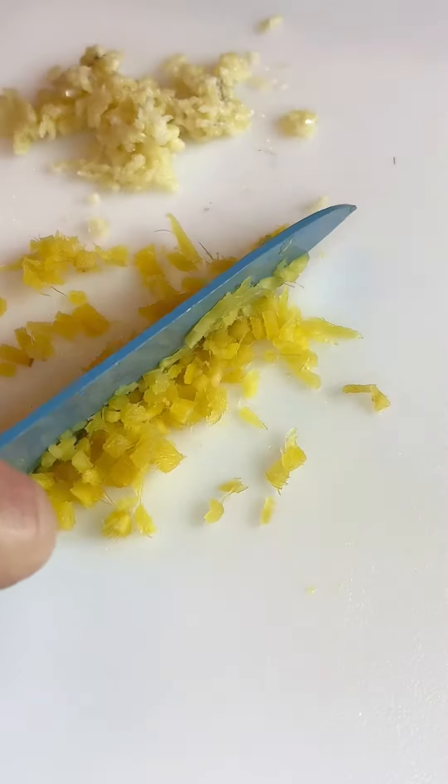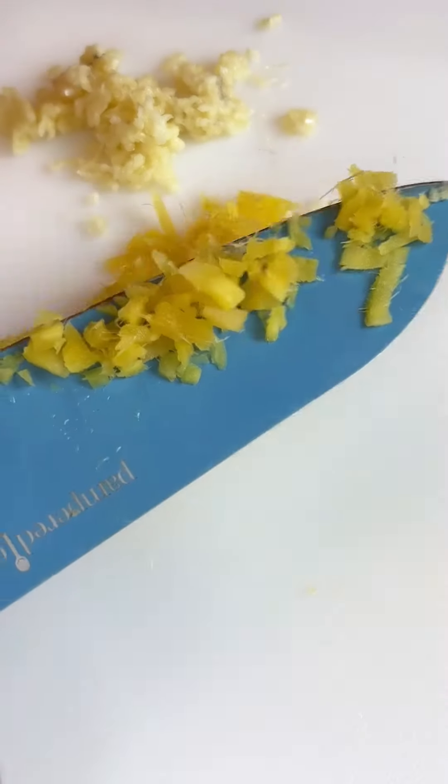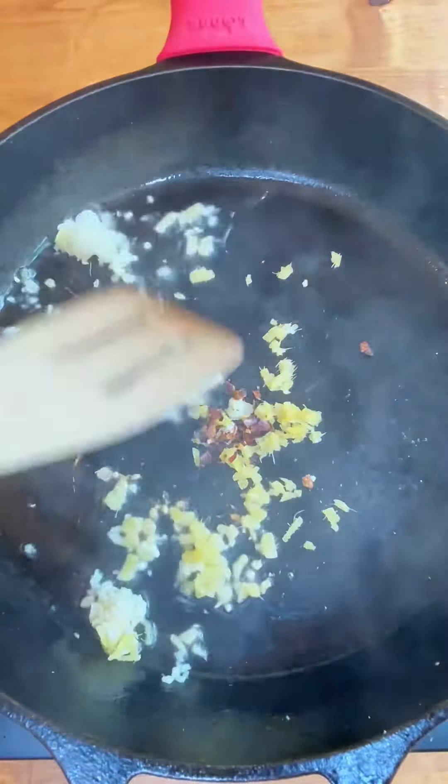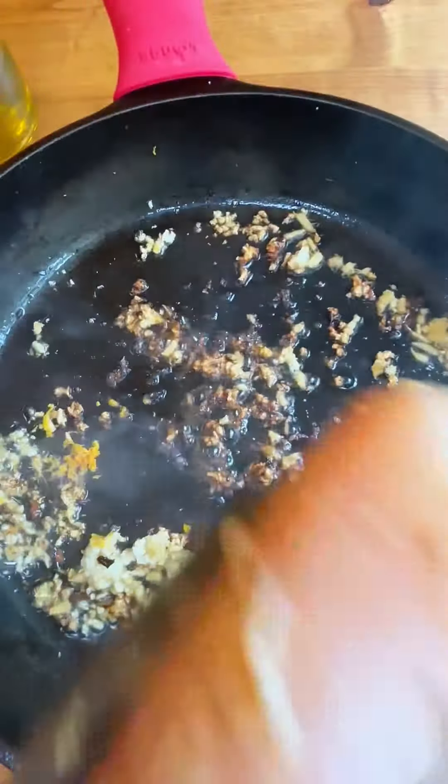Go ahead and chop up some ginger and some garlic — you're going to use that in the hot pan right before you cook your thighs, along with some red pepper flakes. You get that kind of golden, zesty orange right over it. It's so good.